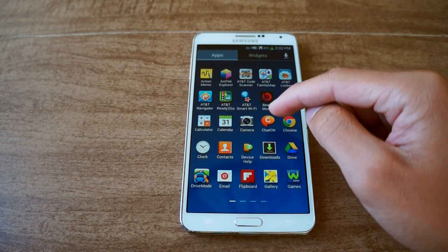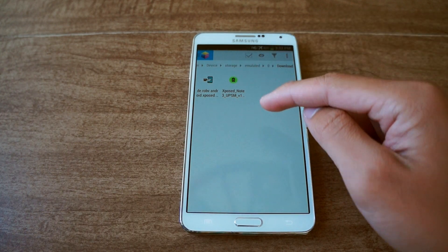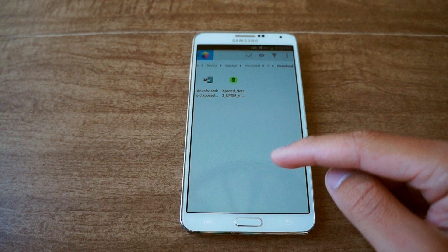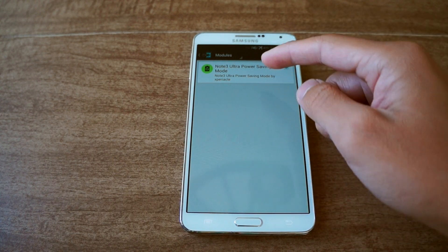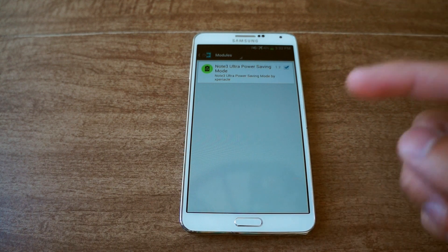I'll show you what the APK file looks like. You just want to tap on that and install it. After you've installed it, go to Xposed, then go to Modules, and check the box to enable the module. Again, version 1.2 — then reboot.